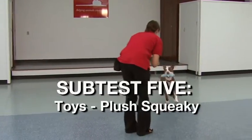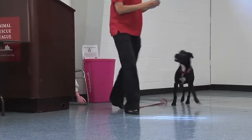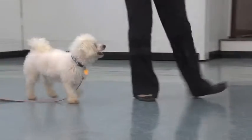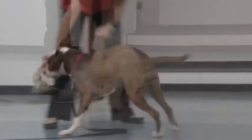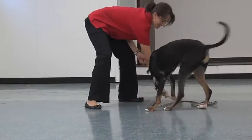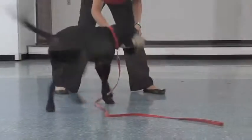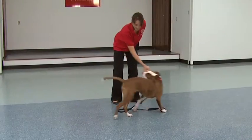Plush squeaky: Repeat the steps used for the ball using a plush squeaky toy. Squeak the toy before throwing it. Tug rope: The handler wiggles the tug toy on the ground in front of the dog to engage. Encourage the dog to tug by saying 'tug.' Try three times for five seconds each time. If the dog will tug, play tug for ten seconds. Repeat drop exercises you did for the ball.